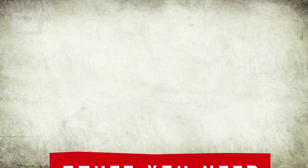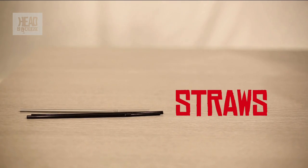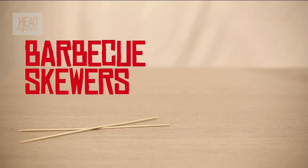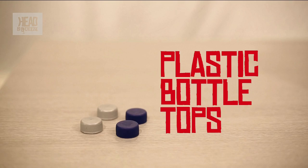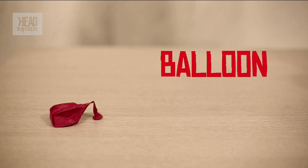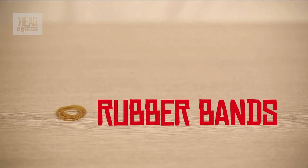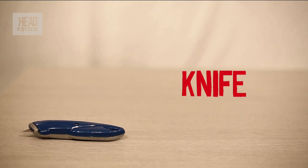What we're going to need is a pen and ruler, some straws, some barbecue skewers, a pair of scissors, plastic bottle tops, some tape, a balloon, rubber bands, some polystyrene that you'd find in a box with packaging, and a Stanley knife.